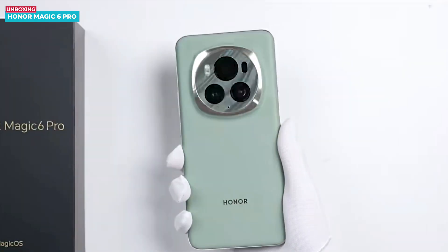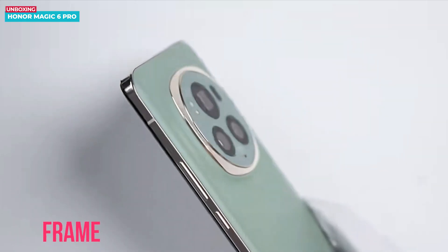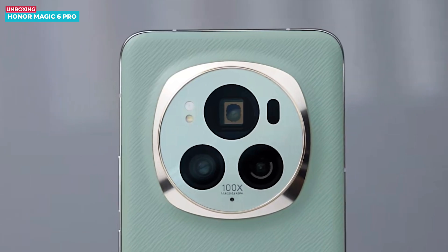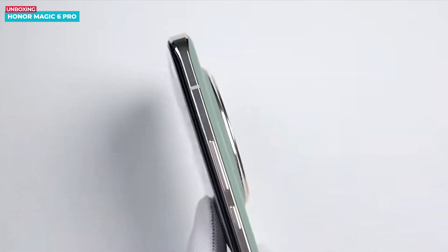Around the camera module there is a gold-colored bezel that matches the phone's color, and the frame of the phone is also made of metal. However, it's worth noting that the phone is a bit thicker, measuring 8.9 mm. This leather variant weighs around 225 grams.